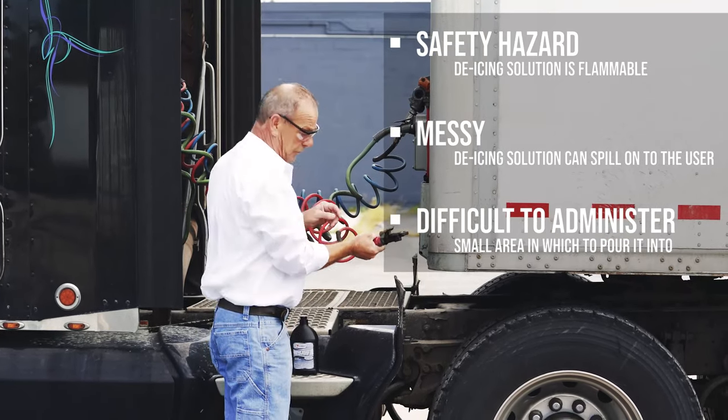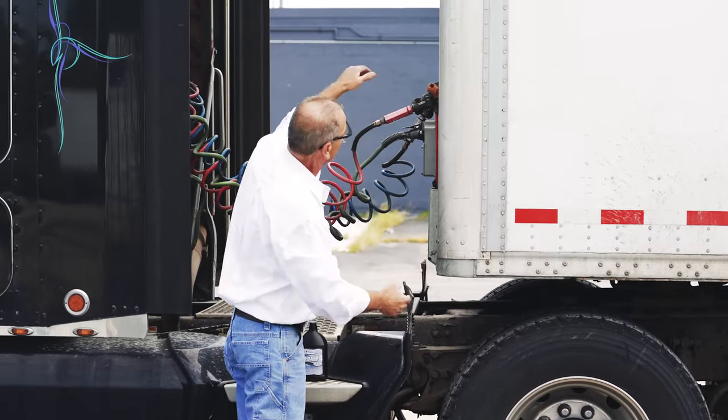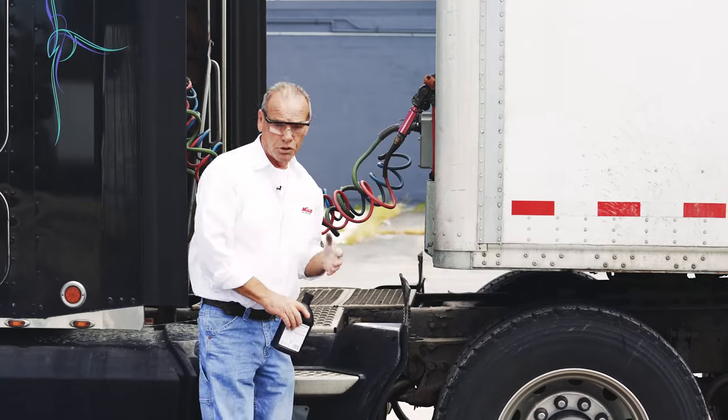Once you feel that you got enough in it, you reattach the emergency line. That's how it's usually done the traditional way.